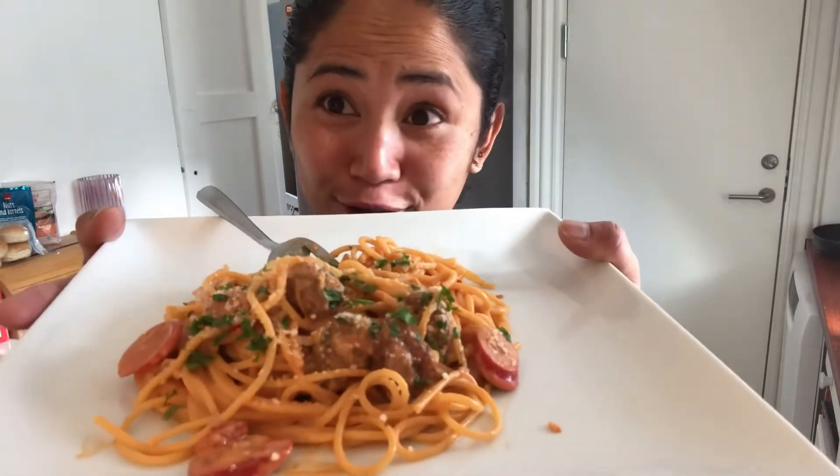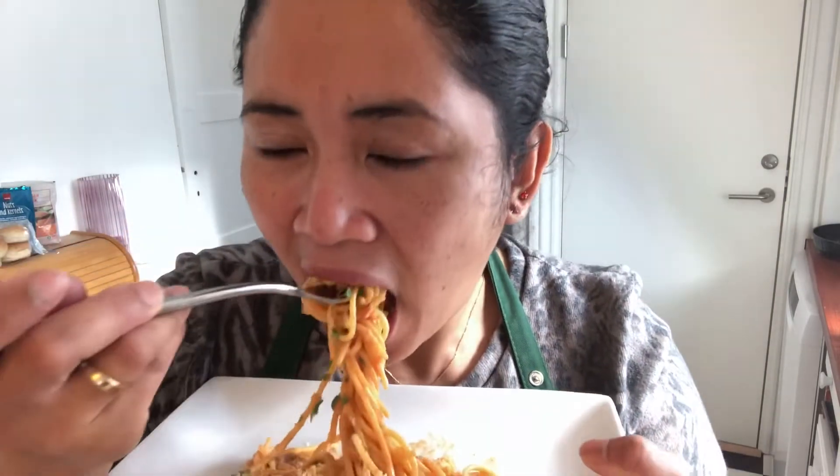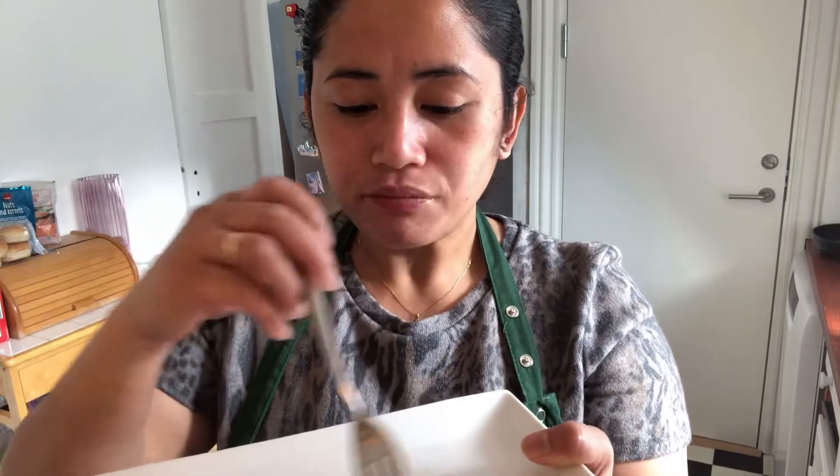Let's try to taste it. Hmm, good! Perfect — not too sweet, not too creamy, it's just balanced. And this is the longganisa — my homemade longganisa. Good! That's all for today, guys. Thank you for watching — bye, have a good day everyone, happy weekend!